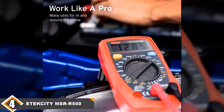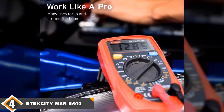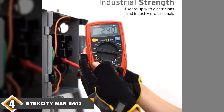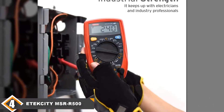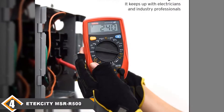It does make up for its flaws by being quick to take readings, easy to use, and having a stand for hands-free use. All of these, however, are not enough for us to make it one of our top picks, as we believe a multimeter should be able to make accurate readings to be considered great.